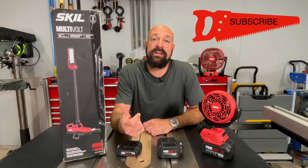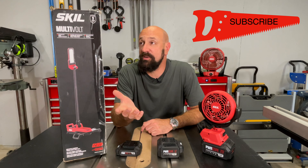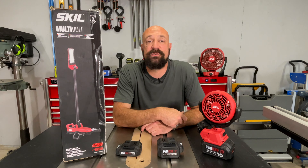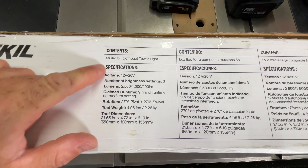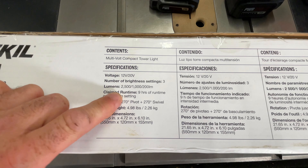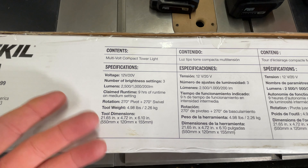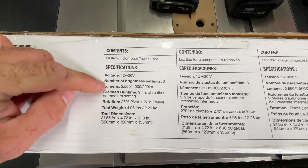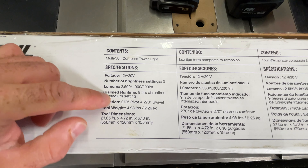This thing is compact, it's lightweight, it's pretty big and it stands pretty tall. It's got three brightness settings. Multi-volt's definitely a cool concept — I like the fact that with 20 or 12 volts, you can use any battery you want. It's got three brightness settings: 2500 and 1200 lumens of brightness.